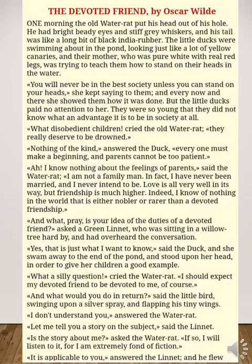The little ducks were swimming about in the pond, looking just like a lot of yellow canaries. Their mother, who was pure white with real red legs, was trying to teach them how to stand on their heads in the water. 'You will never be in the best society unless you can stand on your heads,' she kept saying to them, and every now and then she showed them how it was done.